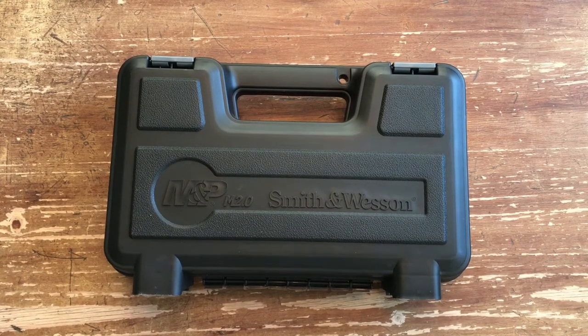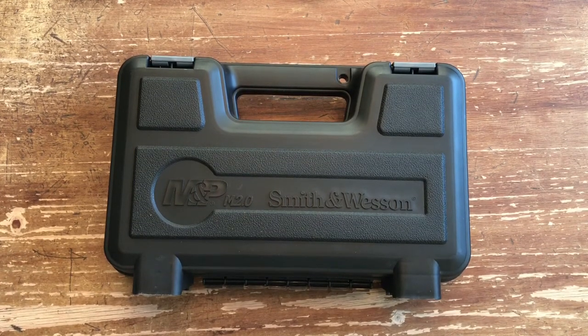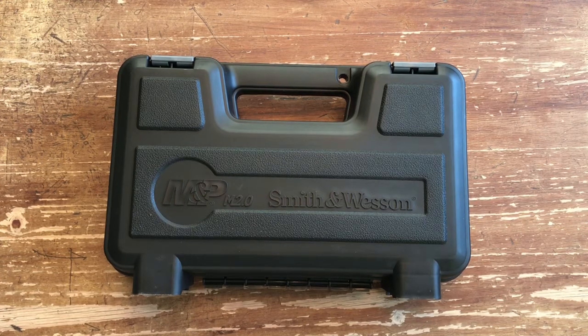Hi everybody, Desert Guardian here. Today we're going to be talking about the new Smith & Wesson M&P 2.0 9C, which is their new M&P 9mm Compact. This came out several months ago, but it is really taking the industry by storm because of its new features and its comparison to the size of the Glock 19, which is by far one of the most popular carry pistols out there.